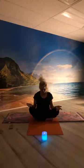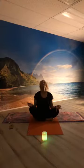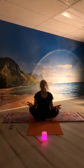Inhale, lift the head back, open your throat. Exhale again, chin to chest. Inhale, lift your head back, open your throat. Exhale, chin to chest. Inhale, lift and open. Once more — exhale, chin to chest, and inhale, lift and open. Then just find your way back to that neutral place.